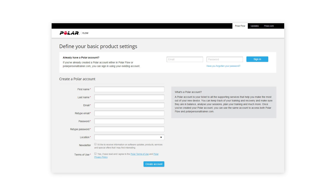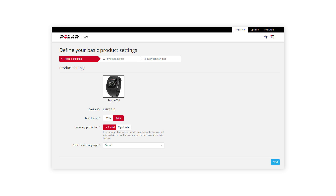The Flow web service will open automatically on your internet browser. Create a Polar account or sign in if you already have one. Define the settings for your A300. Here you can, for example, choose the language in which you want to use your A300.